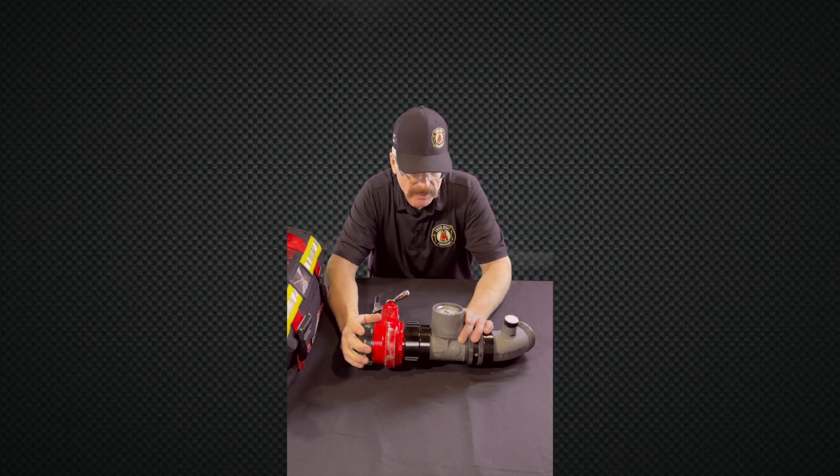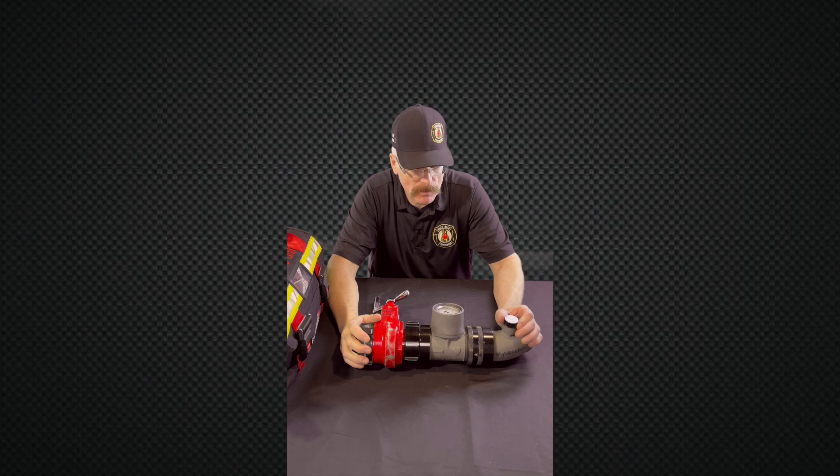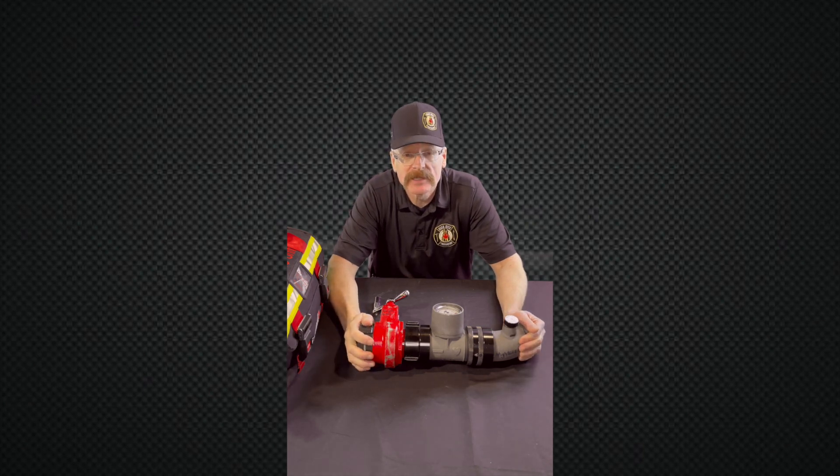That's it on the gate gauge, 45-degree elbow with bleeder, and how we have it set up. I'm Brent Brooks from High Rise Firefighting. Be safe.